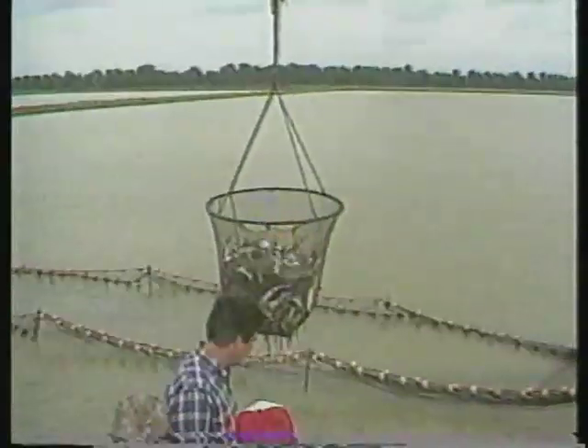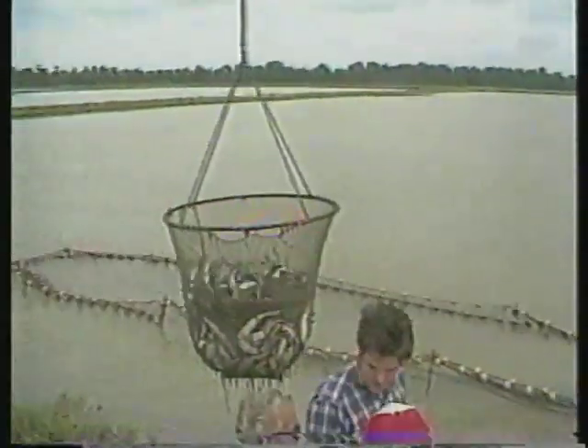The production of channel catfish has increased steadily in the United States over the past 20 years. Production of food size fish is directly dependent on a ready supply of fingerlings to stock into production ponds. This program is intended to explain the procedures used for fingerling culture from the care of brood stock until the fingerlings are ready for stocking into grow-out ponds.